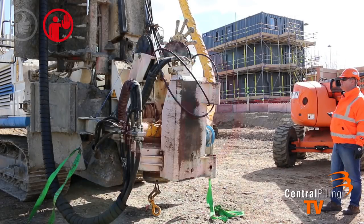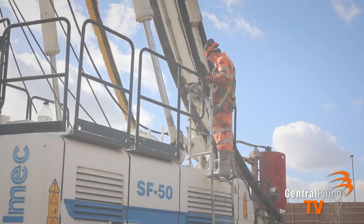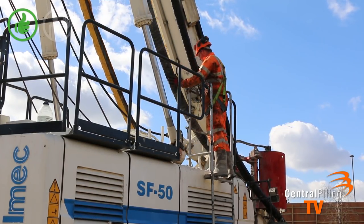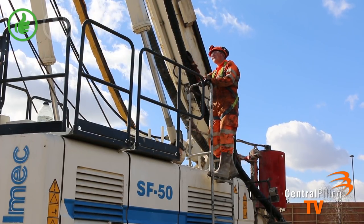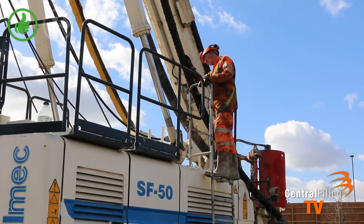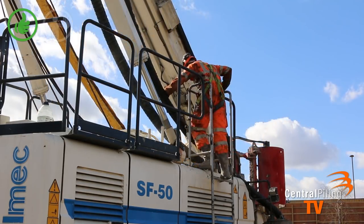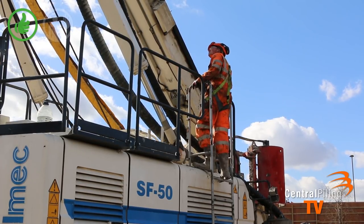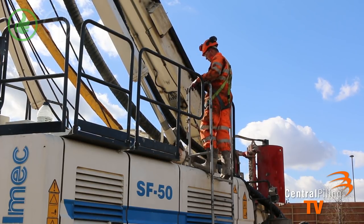Position a banksman at the front of the rig to ensure the ropes do not get snagged as the mast is lowered. The rig driver will then commence lowering the mast. The banksman will ensure the hydraulic hoses are sitting in the front of the gates but behind the auger cleaner as the mast is lowered, and that the hoses sit in the cradles provided on top of the engine canopy, stopping the rig driver immediately if any problems occur.